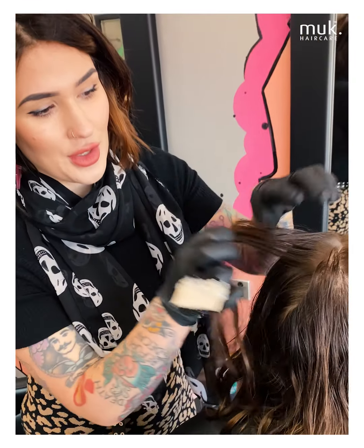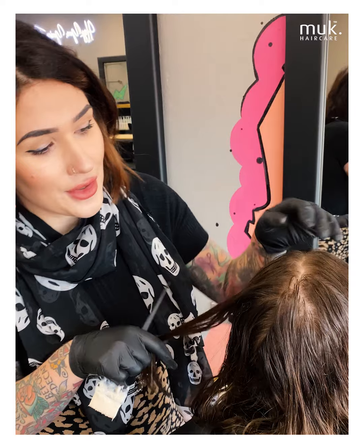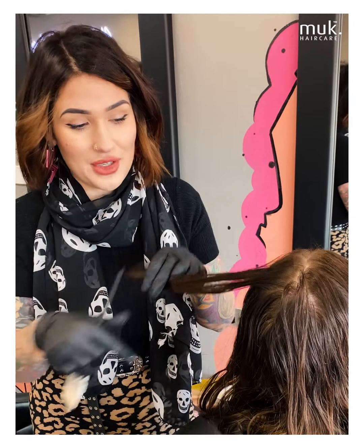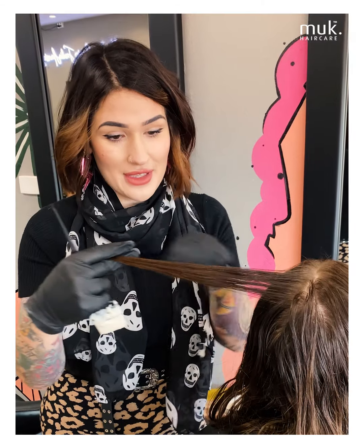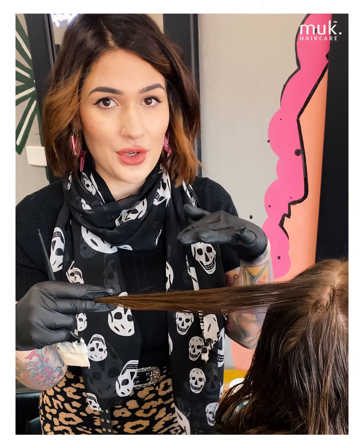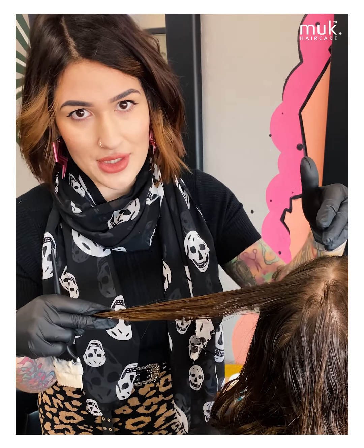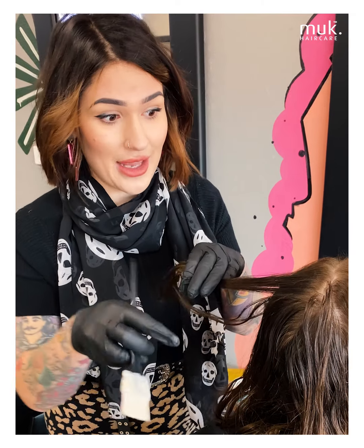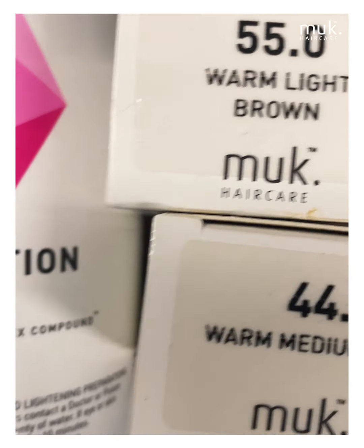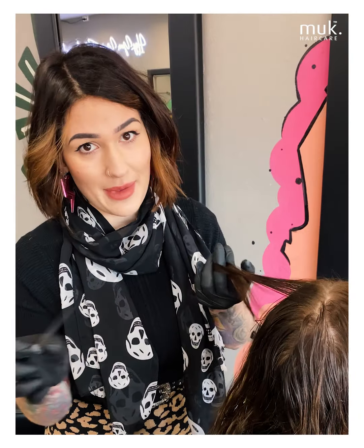So before we go through and do an overlay of the vivids, we do have a little bit of regrowth in here. It's really tiny but it's important to touch it up because this is all previous colour that had lightening underneath. So if we pop a vivid overlay over all of the hair, the hair is going to be more porous through the rest and then there's going to be natural at the top. So it's important to do a touch up — we're going to go through with hybrid lotion and 440 and 550, and that's going to give us a really nice base.